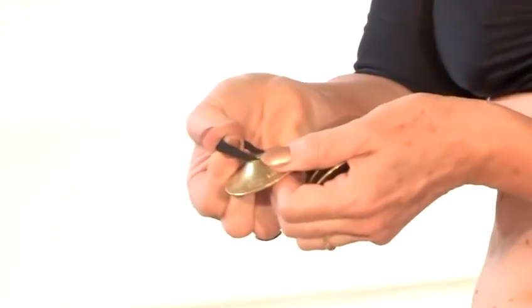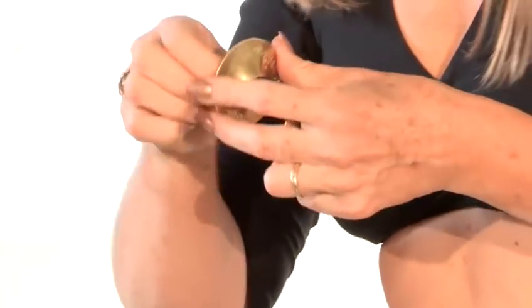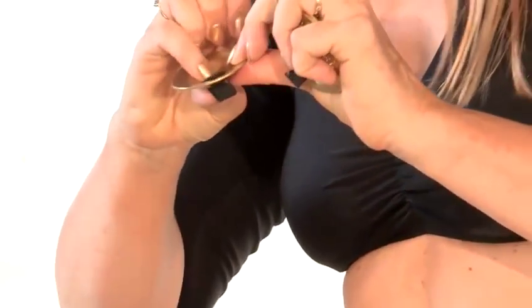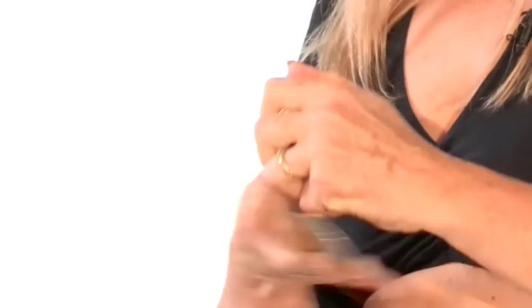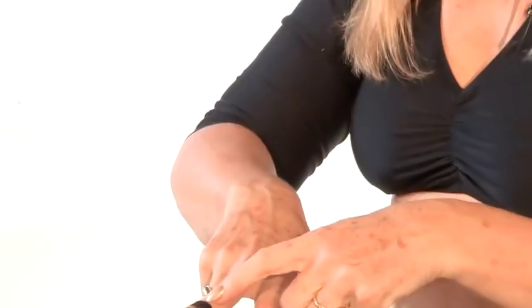So you need to find proper belly dance zills that have two slots, and they usually come with a piece of elastic. You want to tie or sew that elastic really, really tight. They go over your middle finger and your thumb, just below the knuckle on each one.